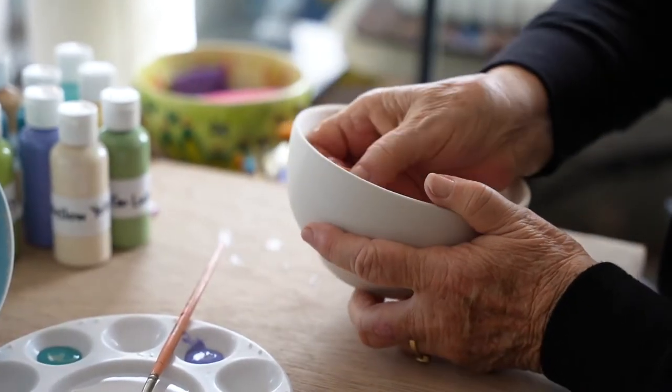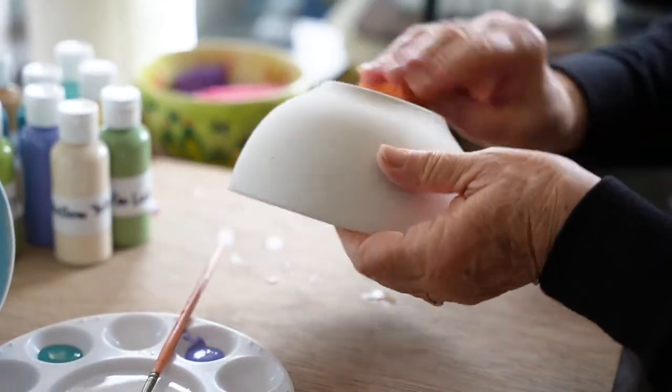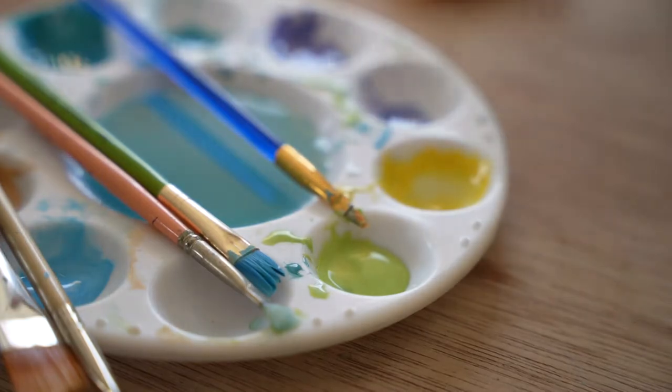The first step is to rinse your raw bowl with clean water and let it dry. You could also use a sponge to rinse your bowls off. Once your bowl is dry, you can select the colors of your glazes and pour them into your paint tray. Remember, less is more, so you may not need as much glaze as you first think.